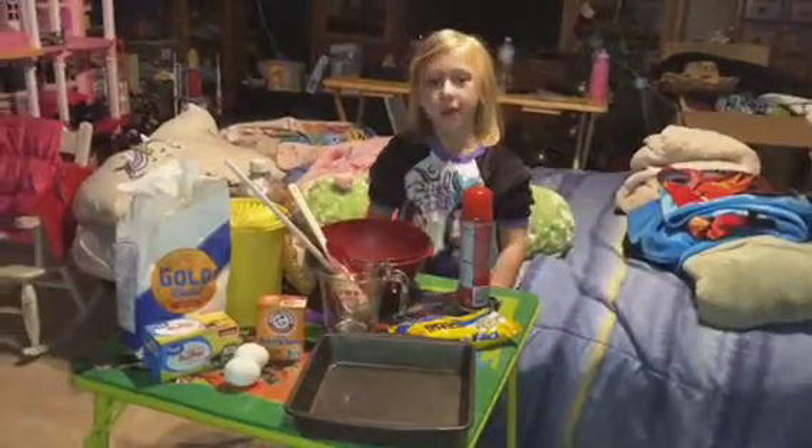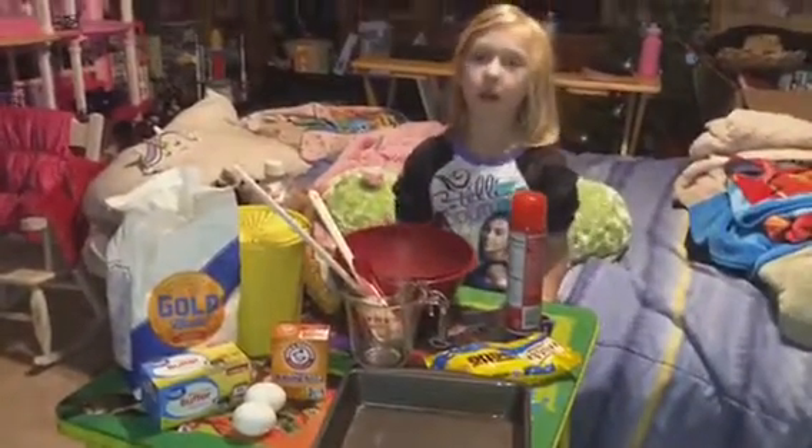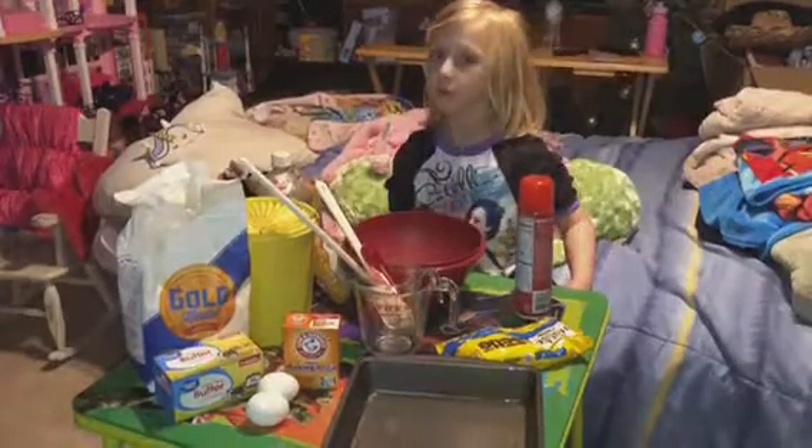Welcome back to Reagan's Make and Bake. It's been a long time, but today we will be making blondies, which are vanilla brownies.